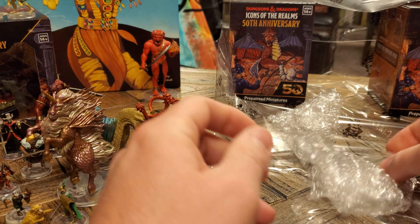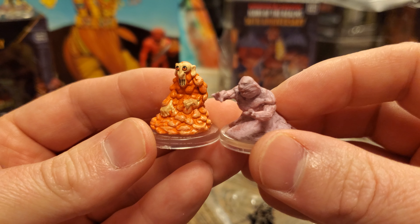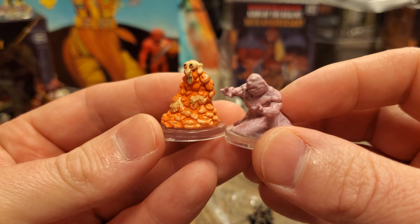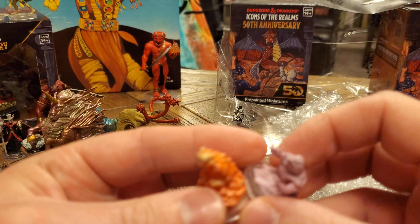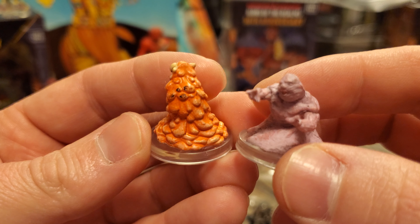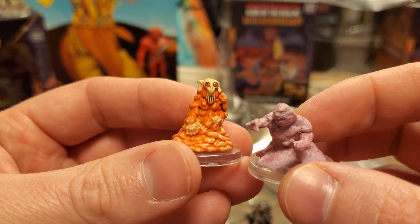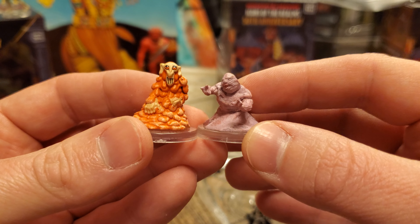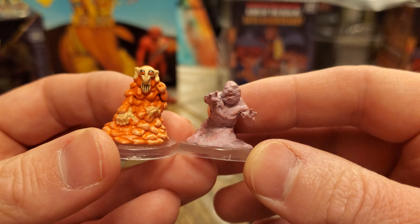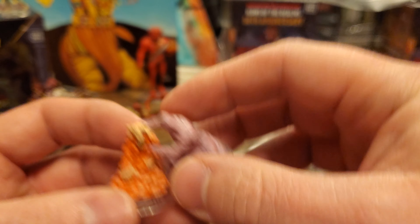We have two lemurs in one booster — first and fifth edition. So this is a duplicate fifth edition one. Again, people disagreed with me on this — they really preferred the first edition. I thought its face was a little cartoony, but I get it if you're nostalgic for that kind of thing. I just preferred the fifth edition one; it just looks so creepy with these grabby hands.